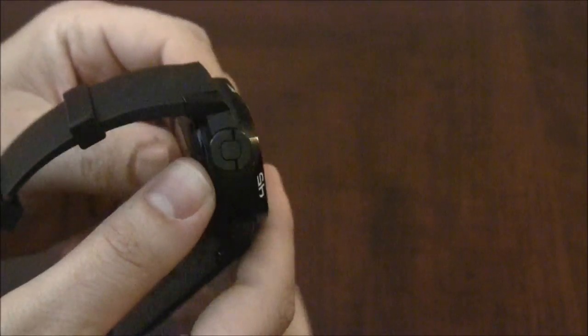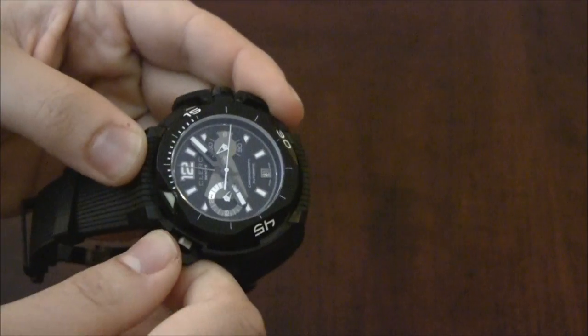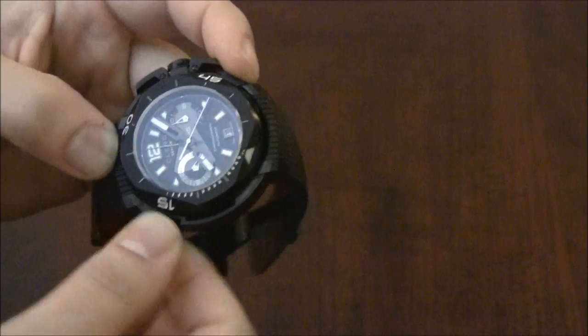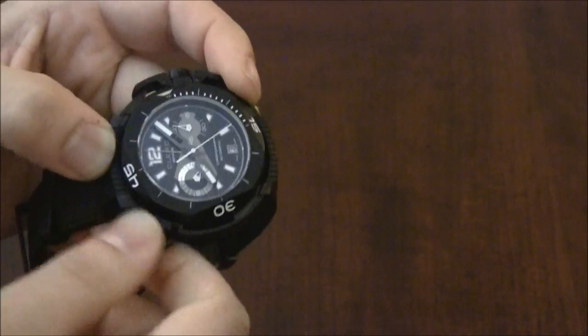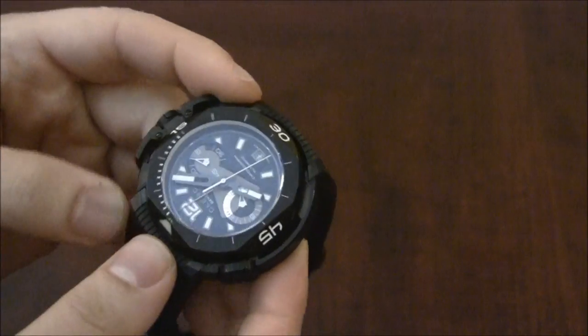There's this design element right here that folds out, and you use it to turn the rotating bezel. It's supposed to be for safety when you're diving so you don't accidentally move it. I think it's fine — it feels like I'm winding a toy or something. I like little elements like this. I love that they put these little parts. It's not strictly necessary but it's fine.